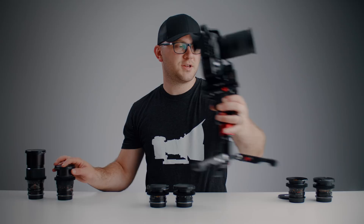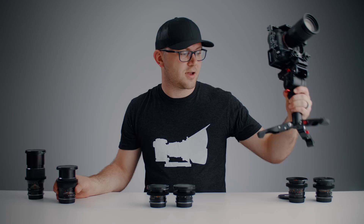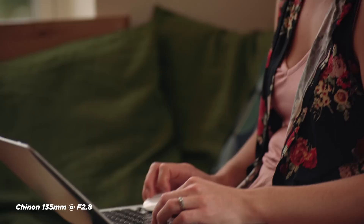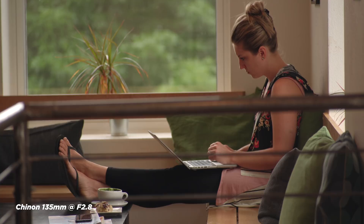The 135mm f/2.8 has been great — I've really enjoyed using it. It's so fun to use because of that really nice dampened focus ring, and it's a phenomenal telephoto. I'm finding that I really like 135mm on full-frame cameras. It has surprisingly good center-to-edge sharpness for a lens of this age and price, all at a wide-open f/2.8. It's also a steal — you can pick one up for between $20 and $50. I bought mine for $23, and it wasn't even an auction.